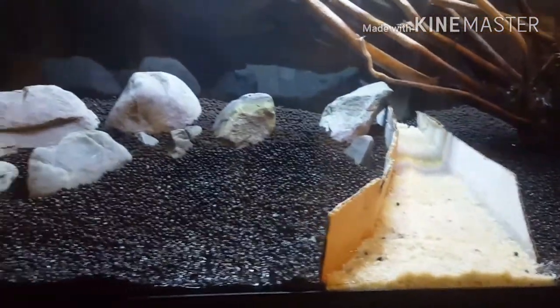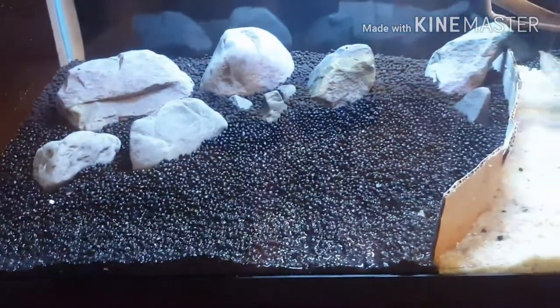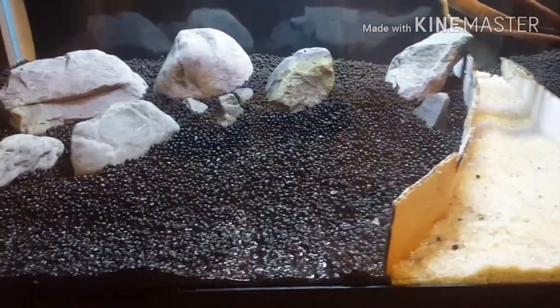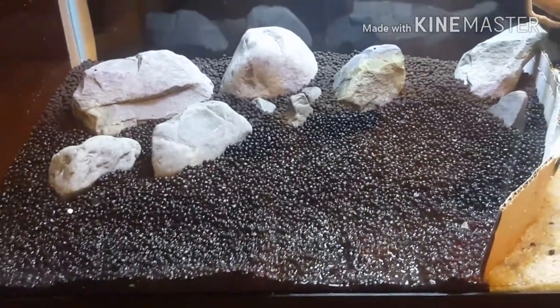These cardboard pieces are in here just to hold the shape. I've got quite a bit of S. repens here that I pulled from my 20 long. This is going to be the carpet here in the upper front corner — it'll be the first plant among, I don't know, maybe six or seven that I'm going to put in here tonight. And we'll get scaping.